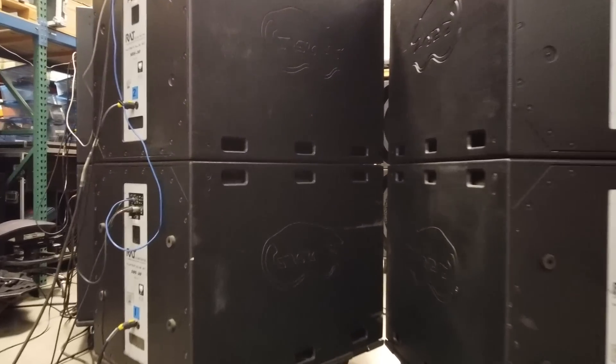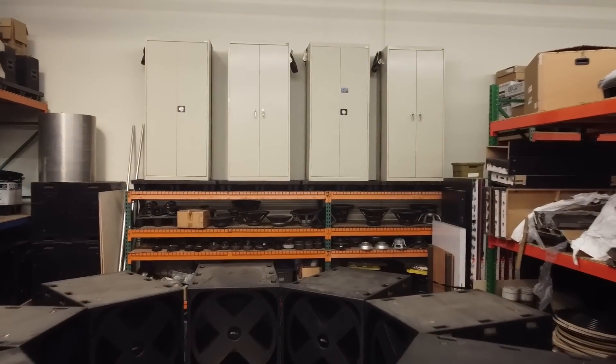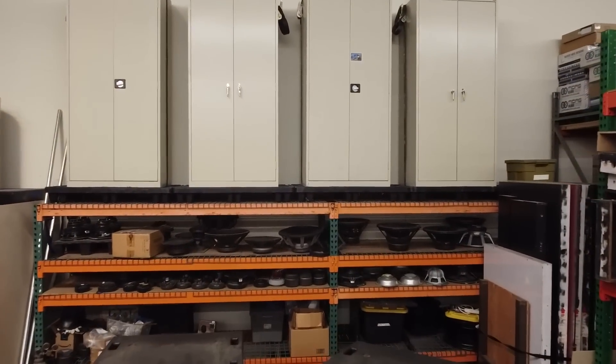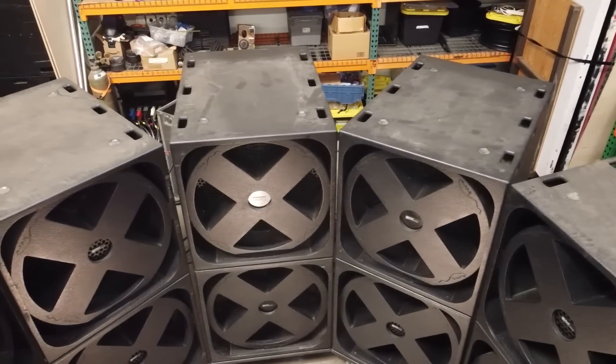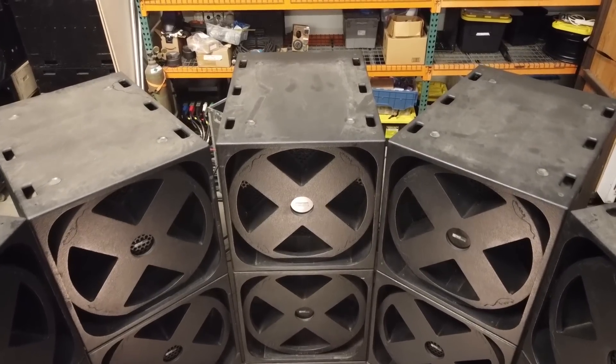All right, let's take a look at the super subs. Let's do a little flyover with the drone and we're going to go and drop down inside. There are 18 of them in a circle here, nine around and stacked two high.